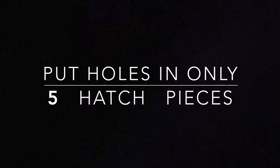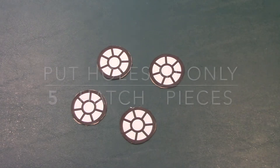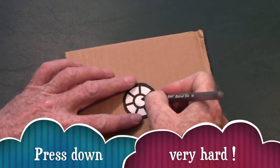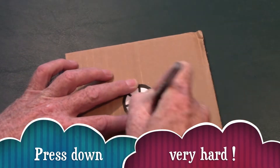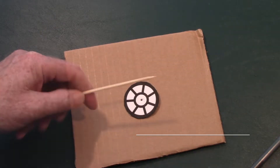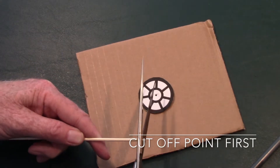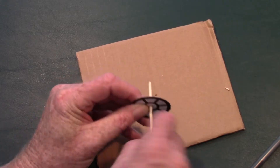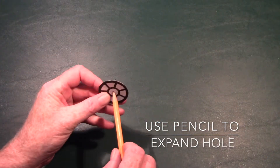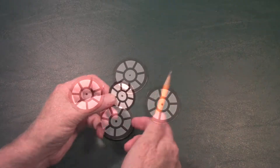For the next step, we're going to put holes in five of the hatch pieces. To do that, get a thick piece of cardboard and lay one of the circles on top of it. Use a ballpoint pen to punch a hole right in the middle — you have to press hard to make it work. Then take a wooden skewer, cut off the tip so it doesn't hurt you, and push it through that hole to widen it. You can also use a pencil to expand the hole a little further.